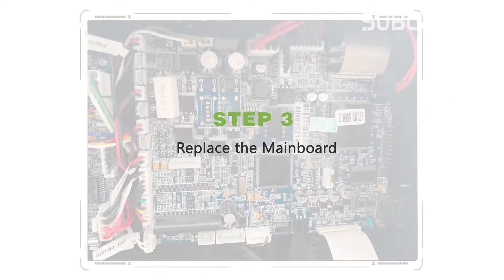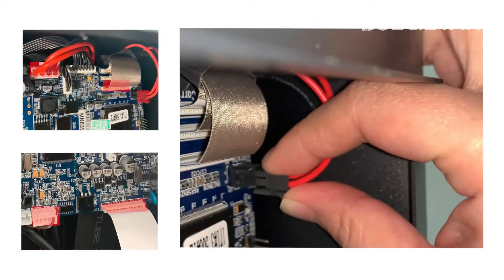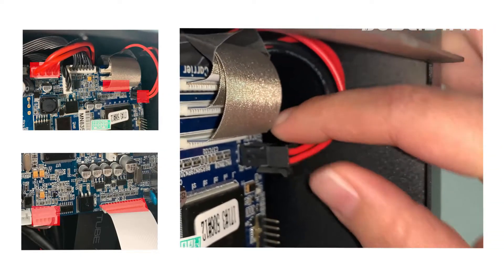Next, what we're going to do is replace the main board. Begin by unplugging all data cables. Take a photo to record the original data line connection order. It's quite simple.